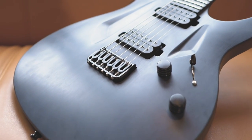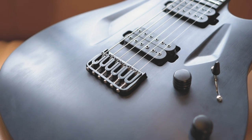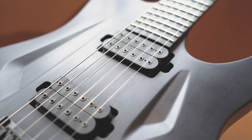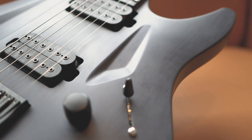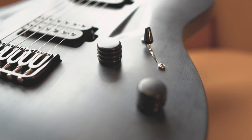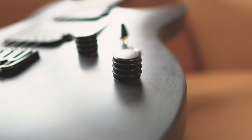Let's talk about the specs. This one comes with a Hipshot bridge, a Seymour Duncan Alpha Omega pickup set, a five-way pickup switch, and also the Hipshot O-ring knob — which is my favourite. It looks like a hamburger, but I love it.